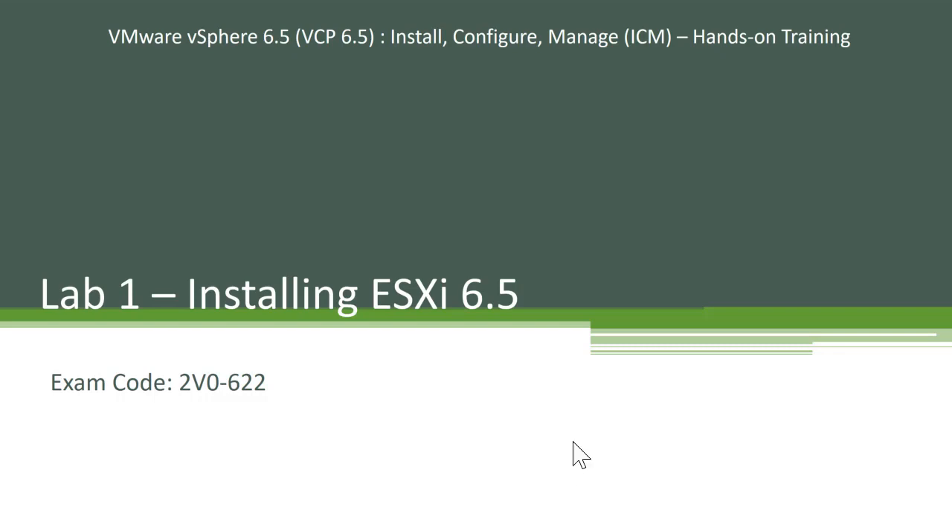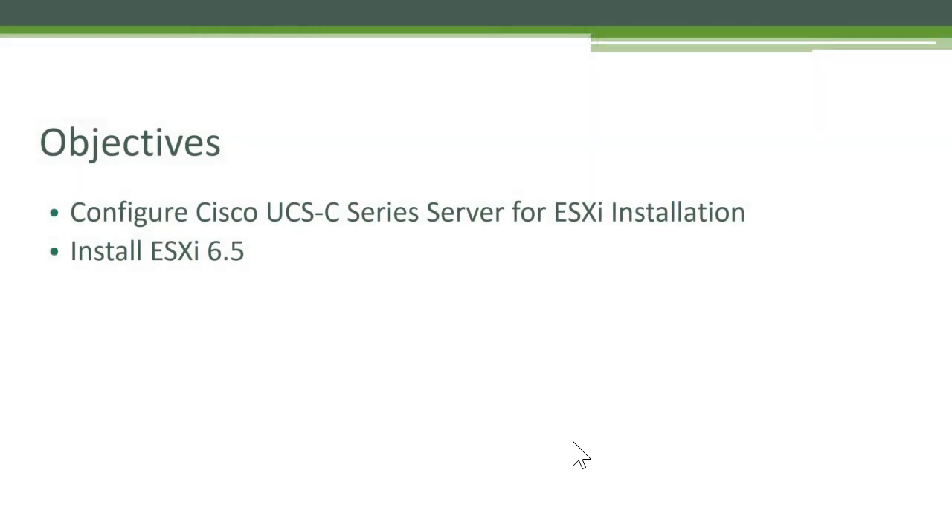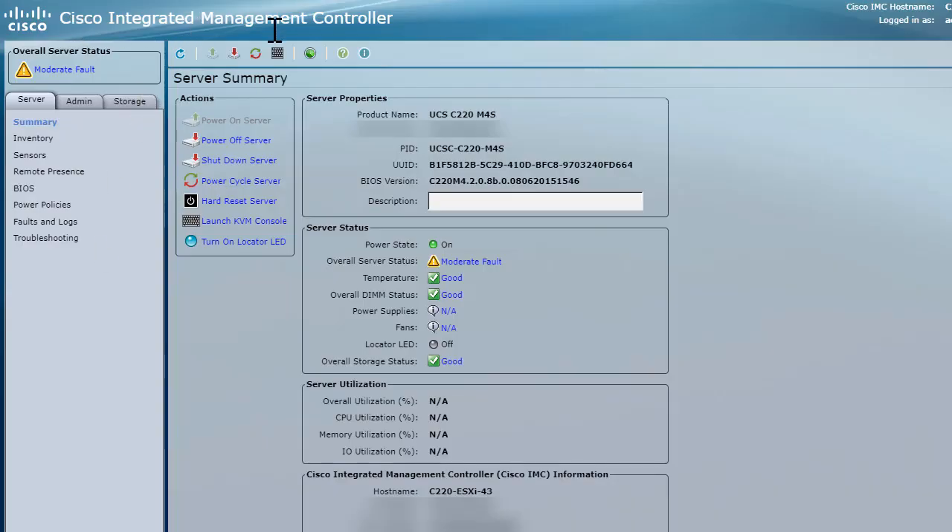This is the high-level objective that we plan to cover. In the first lab, we'll go ahead and configure a Cisco UCSC series for the installation of ESXi. I'll walk you through some of the Cisco UCSC series configuration that we need to do before we start installing ESXi. And once that is done, we'll install VMware ESXi 6.5 on top of the Cisco UCSC series server. Let me go ahead and launch the Cisco UCSC series CIMC, which is Cisco Integrated Management Controller.